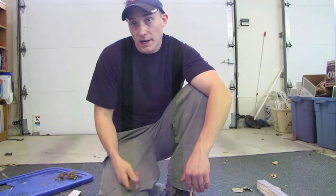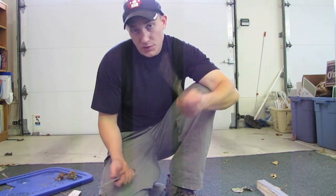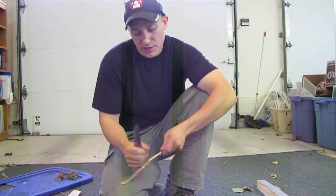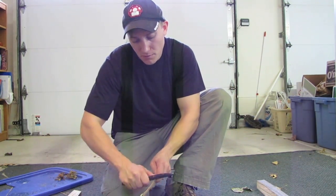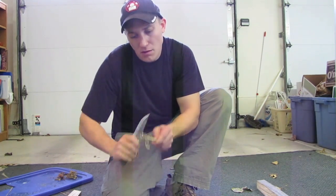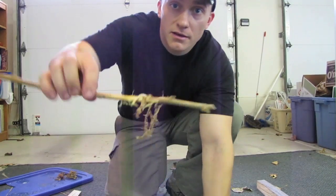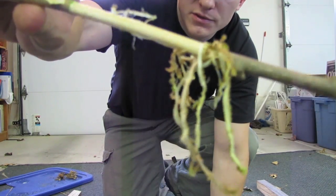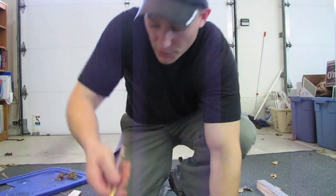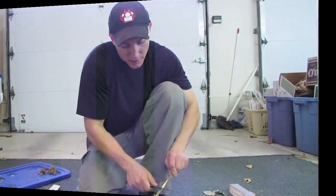The square spine is also useful for things such as taking bark off of branches and that sort of thing. Because it's O1 and not laminated, it has a strong spine. Here's a green branch from outside and we'll see if we can scrape the bark off without a problem. As you can see, the bark comes off really easily with the spine — it saves you a lot of work trying to do it with the blade and makes a quick job of it.